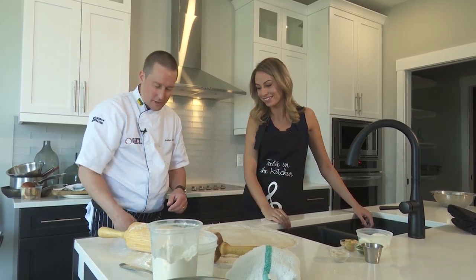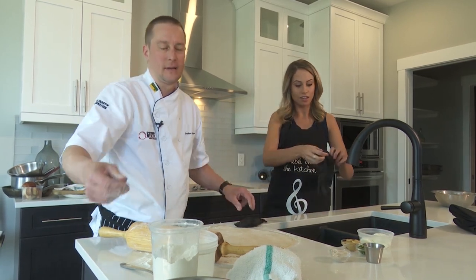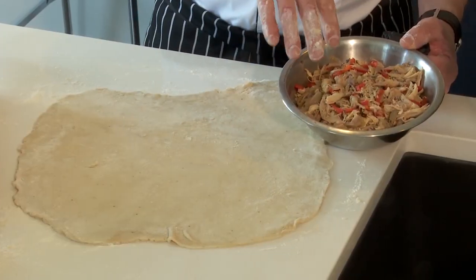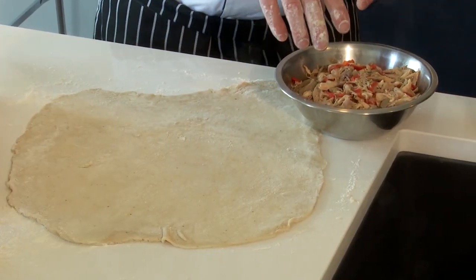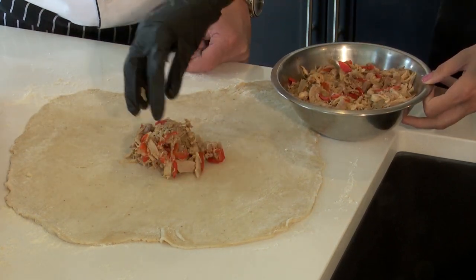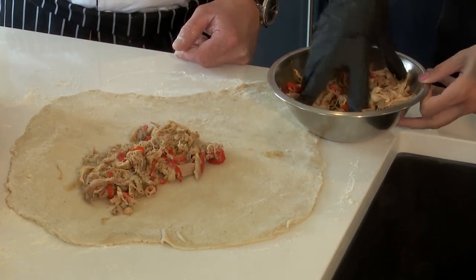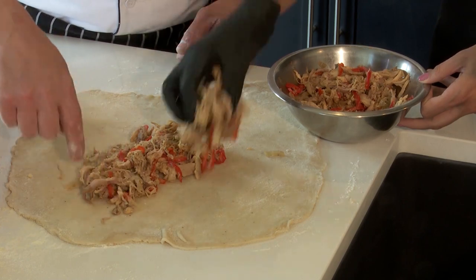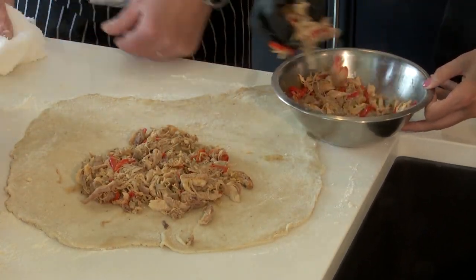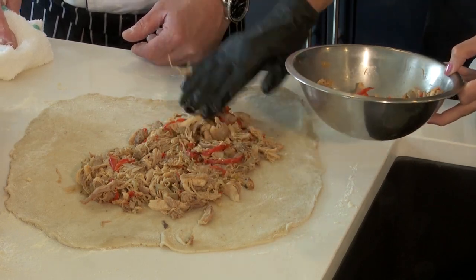Get rid of some of the excess flour. Put on some gloves and take care of the rabbit. This is a filling made with braised rabbit, roasted peppers, and onions. Take most of that and go right in the center — keep kind of a circle, not all the way out to the edge. Did you saute all of this? Yes. The rabbit was pre-braised and then cooked off so it's a little dried out.